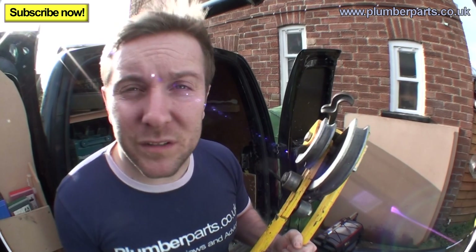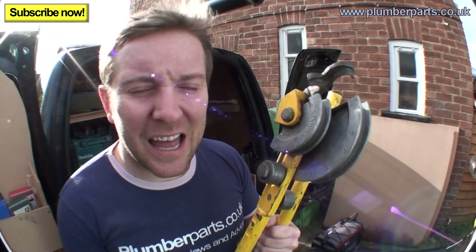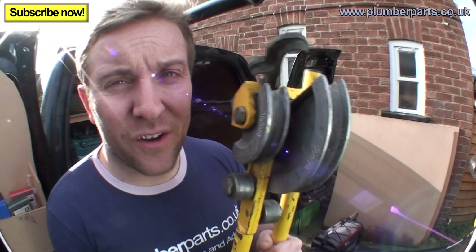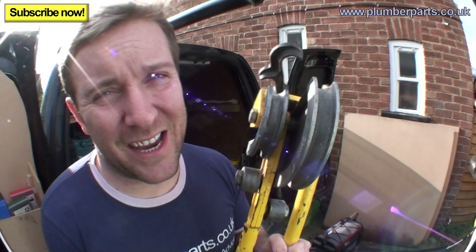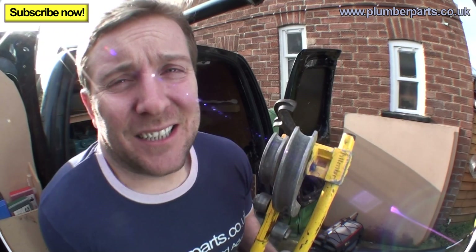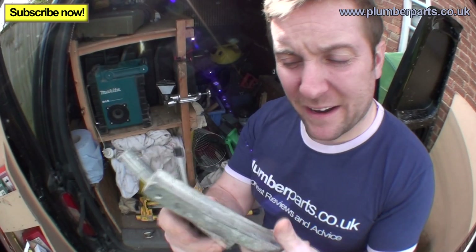I've seen a video of it done before by a tutor, but not all of us have vices all the time to get through one of these jobs. So I'm going to show you how to do it on site and just hit the nail on the head. It's a beautiful sunny day out here today — absolutely freezing — so bear with me. Let's go, hold tight.